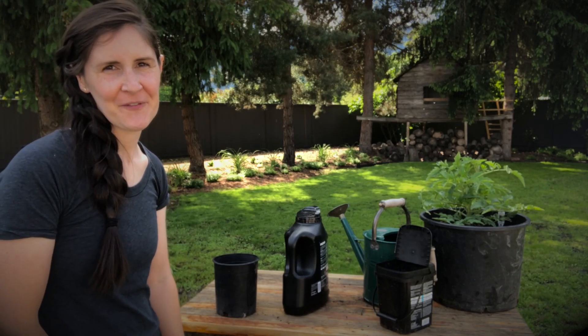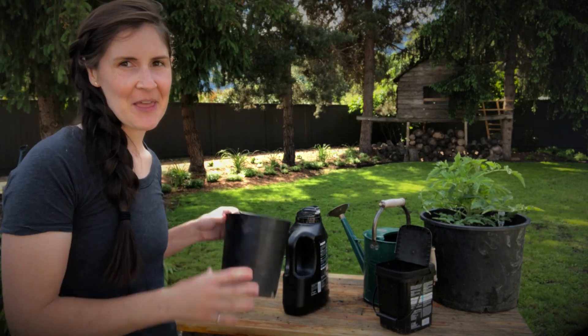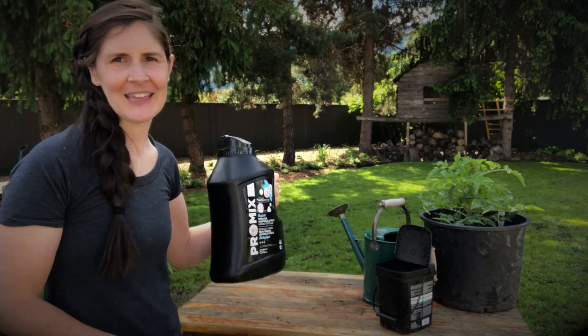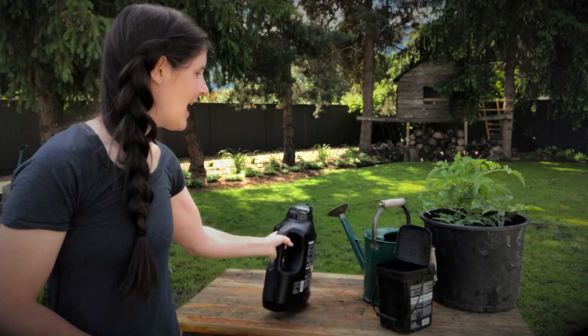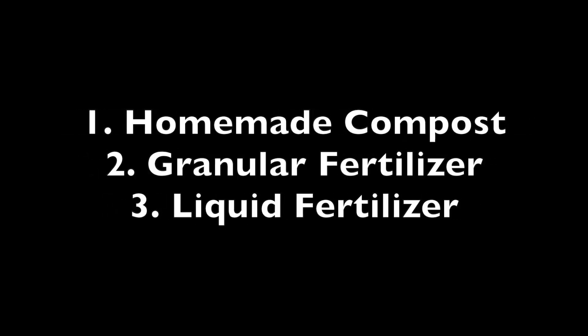Hello, it's Mary Jane here from Home for the Harvest and today's video is about feeding tomato plants. There's three ways that I like to feed my tomato plants. Number one, homemade compost. Number two, a packaged granular fertilizer. And number three is something that you're gonna mix with water and pour onto the soil.